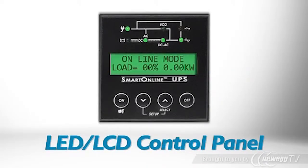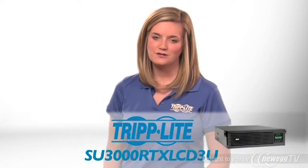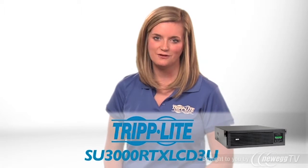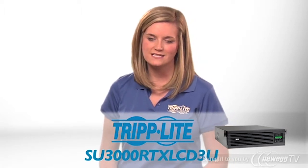An intuitive control panel with LEDs and an LCD screen shows the status of the UPS, energy saving features, and power conditions. If you need a compact, energy efficient online UPS with expandable runtime and LCD interface, order Tripp Lite's SU3000RTXLCD3U.